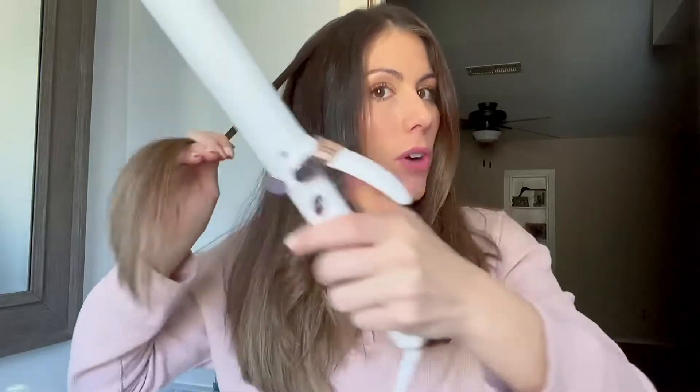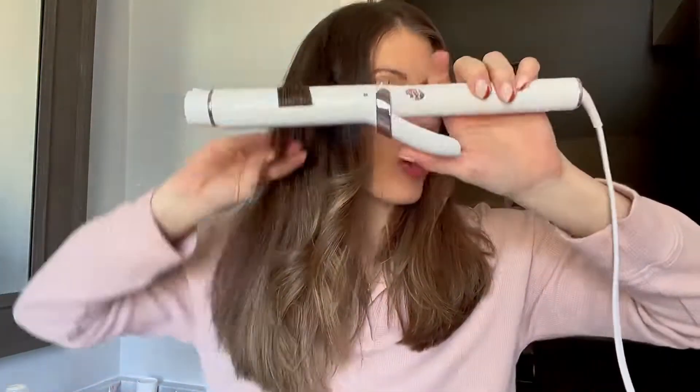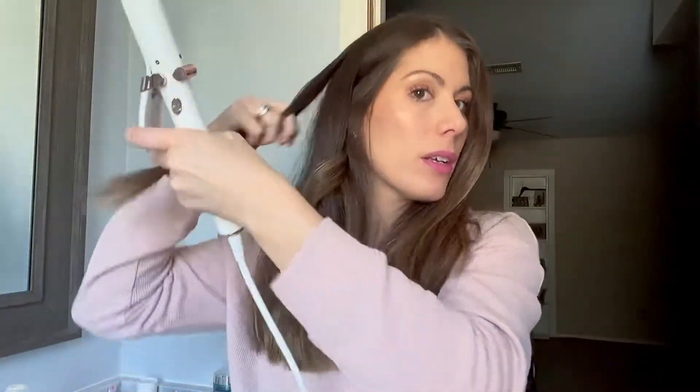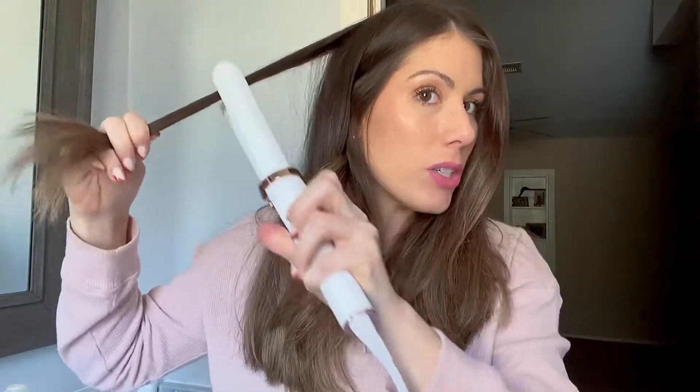I've also noticed that whenever I use this curling iron, my hair is just so soft and shiny. And now we can just do that all the way around — super easy to use.